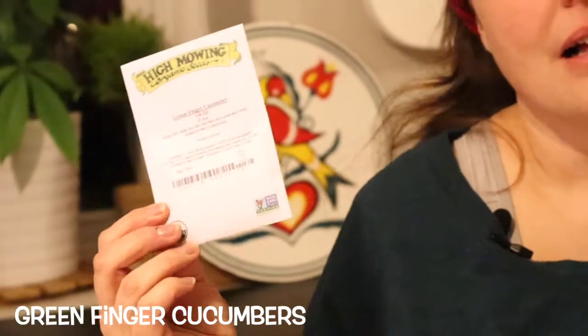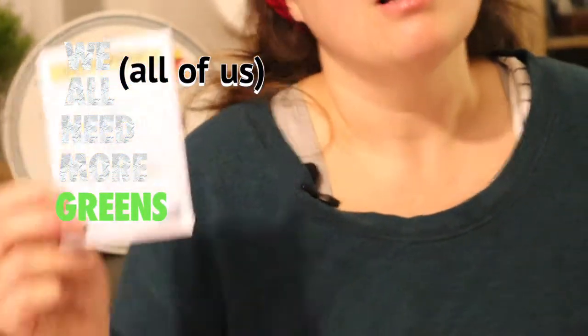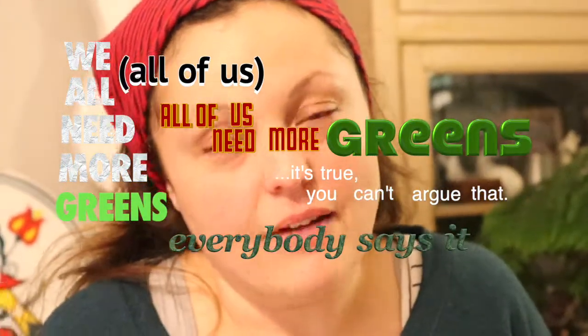Green finger cucumbers — not all my kids eat cucumbers, but the ones that do eat a lot of them, so these are good because they're cute. Gourmet lettuce blend, because we all need more greens. All of us need more greens — it's true, you can't argue with that.